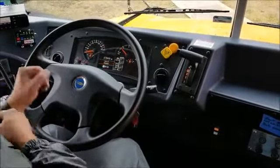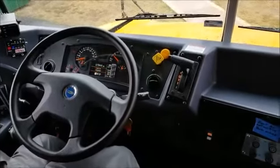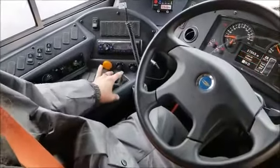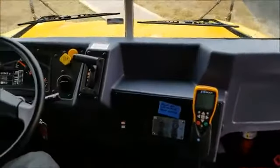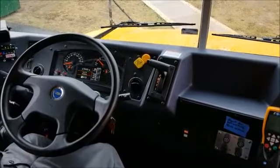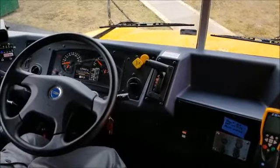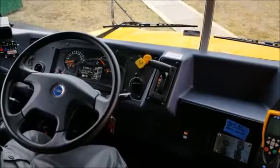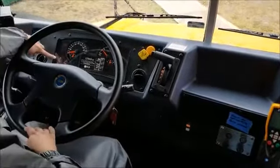Once they've checked all the lights and they're back at the door, turn off your master flasher switch before you let them back in. Open the door — they'll come in and sit down. At this point you're going to unbuckle, go out there and remove the wheel chock, come back in, close the door, sit down, and buckle up.